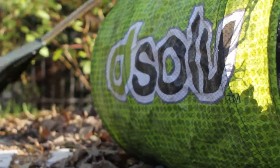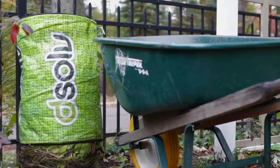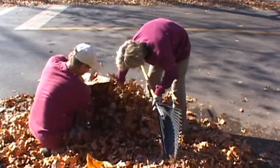Dissolve bags have so many uses. It's perfect for leaves and grass clippings, or leave it in the garden for weeding and deadheading. Dissolve bags don't tear like paper lawn bags, which makes them easier to work with.